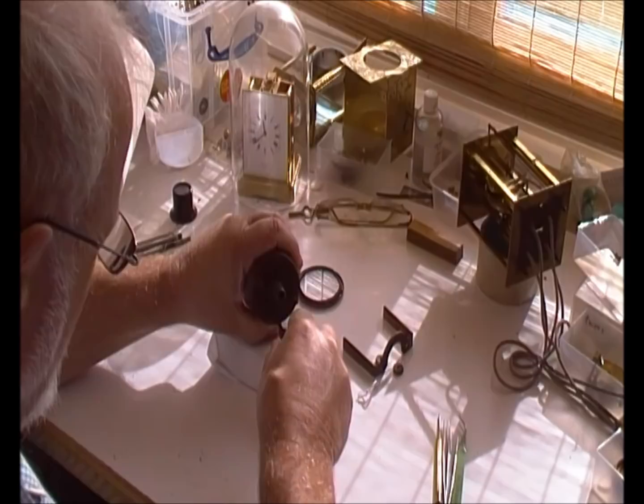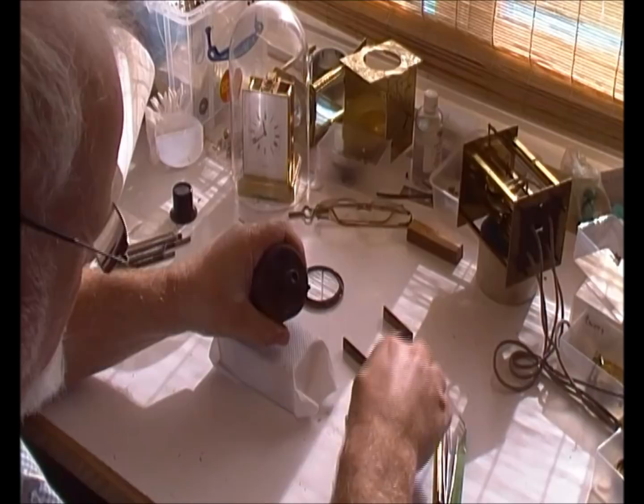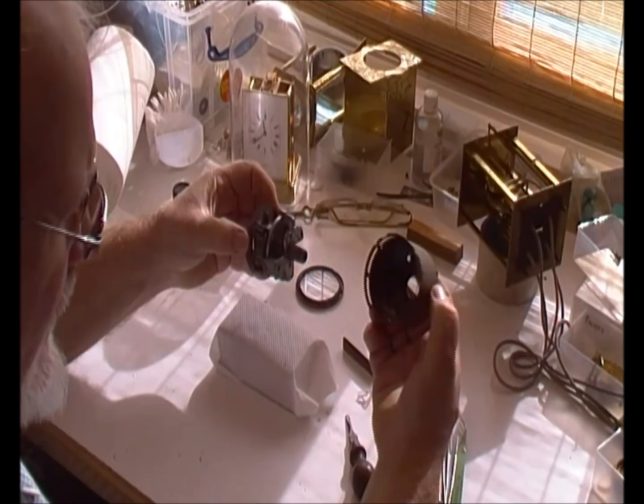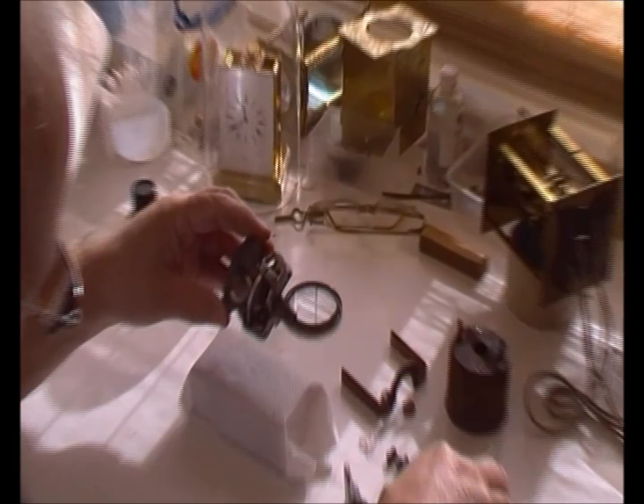Now undoing the two 3 BA screws that hold the actual speedometer movement itself in the case, and easing that out. It's quite easy — should come out with a bit of a twist. The case looks nice and okay. That's one side, and we've got the speedometer itself.